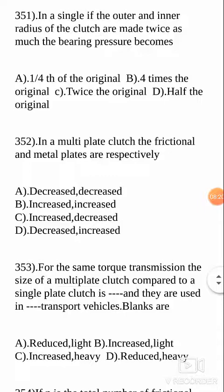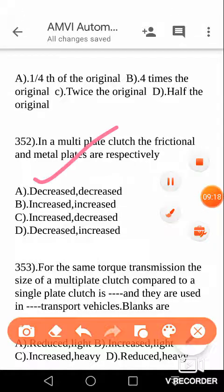Next, last question for today — in a multi-plate clutch, there are different types of clutches: single-plate and multi-plate. In the multi-plate clutch, more than one number of disks are there — N1 is the number of disks on the driving shaft, N2 is the number of disks on the driven shaft. The total number of contacting surfaces is equal to N1 + N2 − 1. In a multi-plate clutch, both the frictional and metal plates are decreased, so your answer is A.